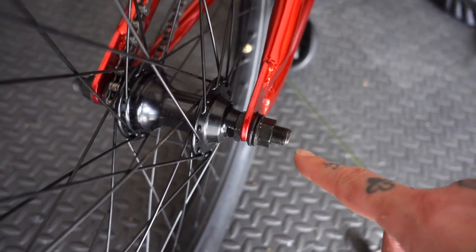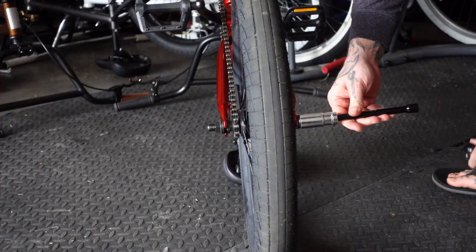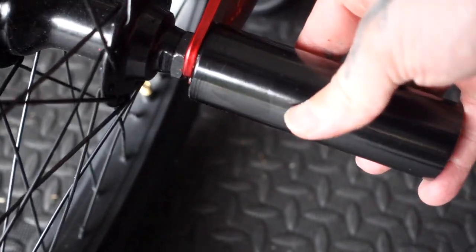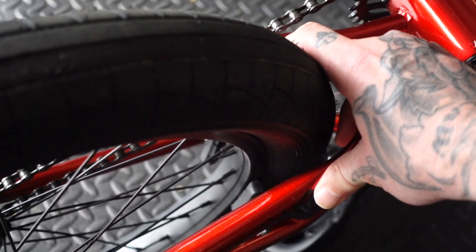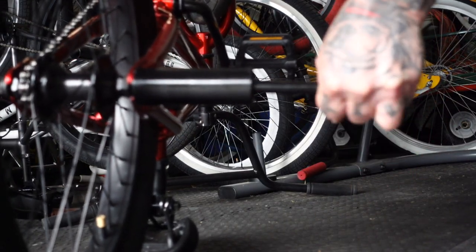Because the rear is a 14mm axle, we're going to use a 19mm deep socket. Once again, you're going to want the peg to be flush on the dropout, so you're not going to use this washer. You want to keep your chain tight and make sure the rim doesn't hit the brakes, so just use your other hand to keep everything lined up. Really give the back wheel a tighten because you don't want it coming loose when you're doing grinds.